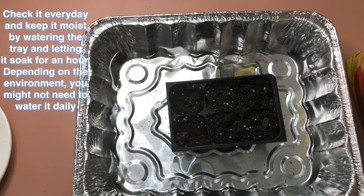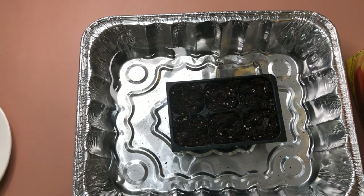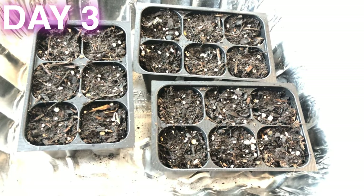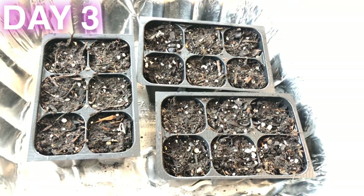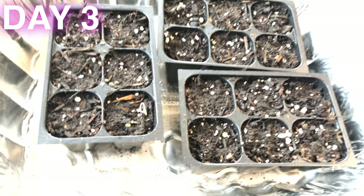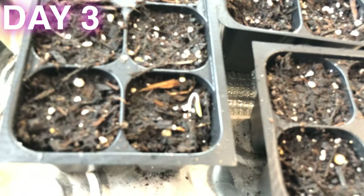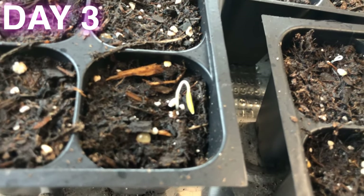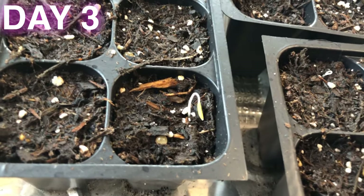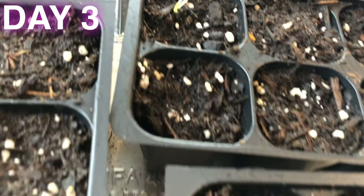Then I will let it sit and check it day by day, watering it as necessary. This is the third day. I keep them moist and I put them right beside the window to get a lot of light, but without direct sunlight. And as you can see, we already have a sprout here and another one over there — so quick!